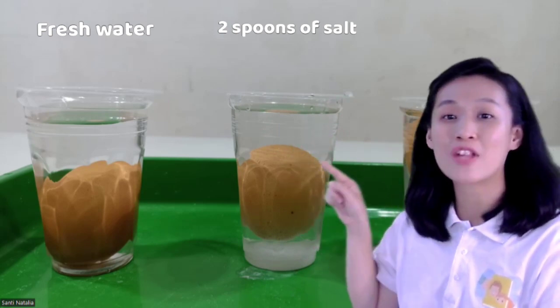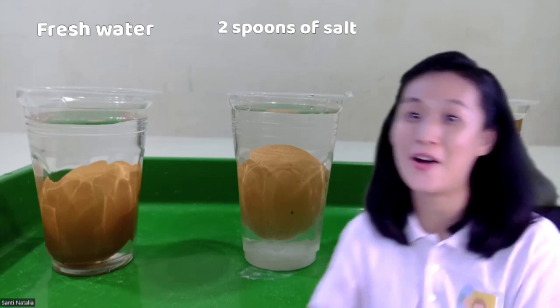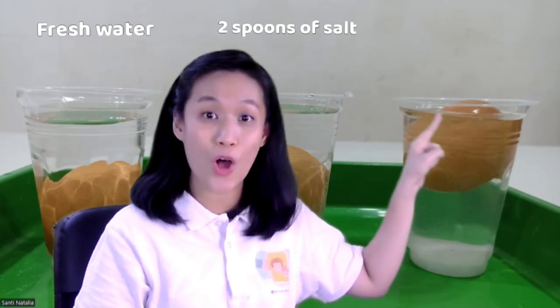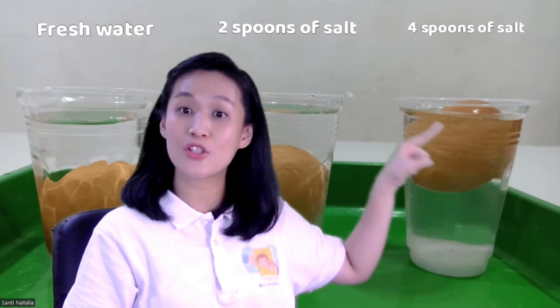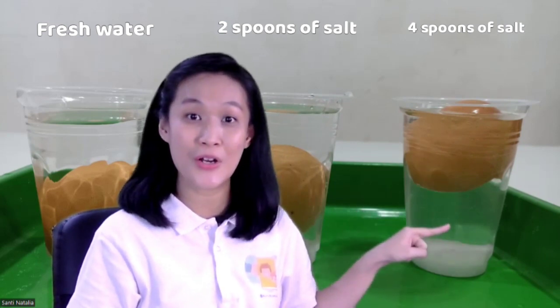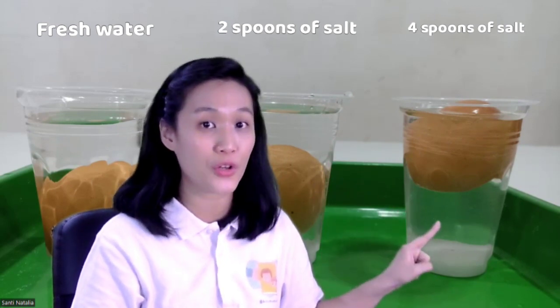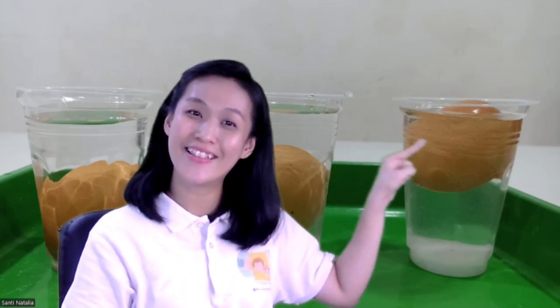Than the egg — that's why the egg remains in the middle of the glass because of the density. Now let's see glass number three. Wow, where is the egg? The egg is floating on the top! Do you know why, children? We put four spoons of salt. Salt will add mass to the volume of the water, that's why salt water is more dense than the egg and the egg cannot sink anymore. The egg will float. The salt water has more mass in its volume than the egg, so the egg will float on the top.